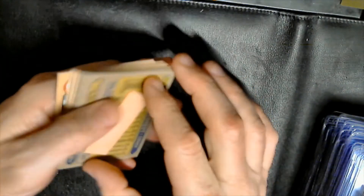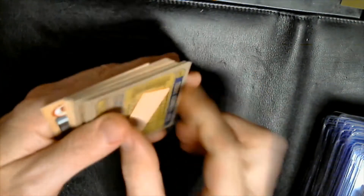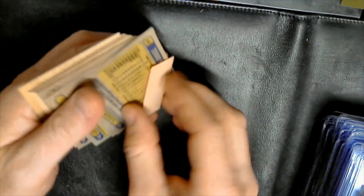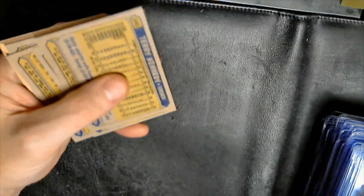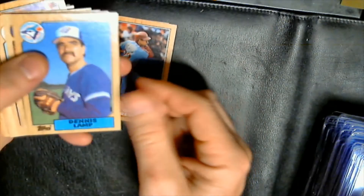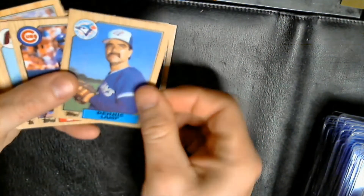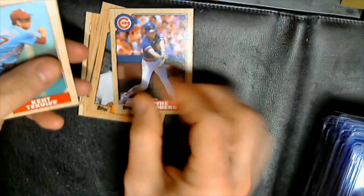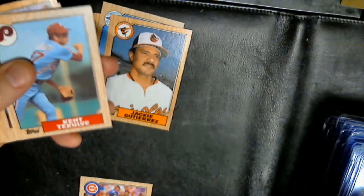Let's open these up and see what we get. The gum was actually coming off pretty nicely — it had a little bit of substance on it but I think it comes off. Pack one: Craig McBurkey, Gary Roenicke, Dennis Lamp, Jackie Gutierrez, Ryne Sandberg — pull him — Kent Tekulve, Mike Trujillo.